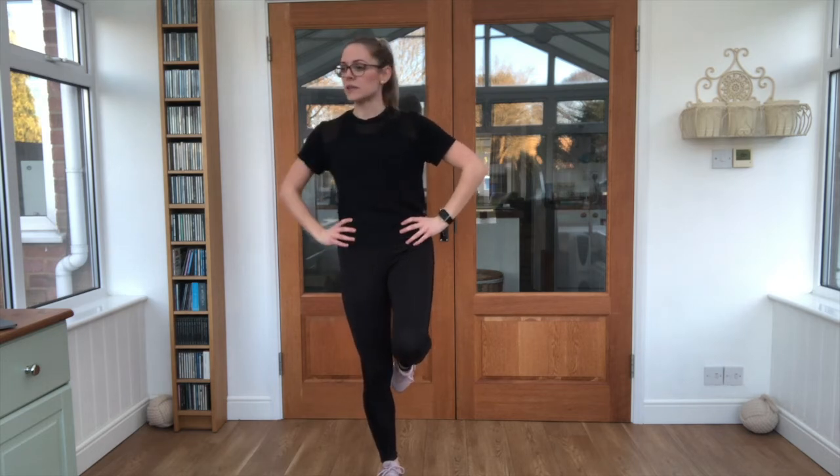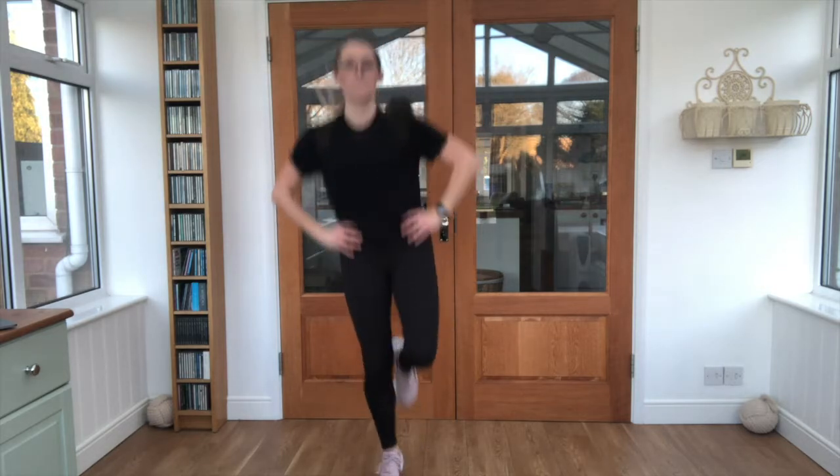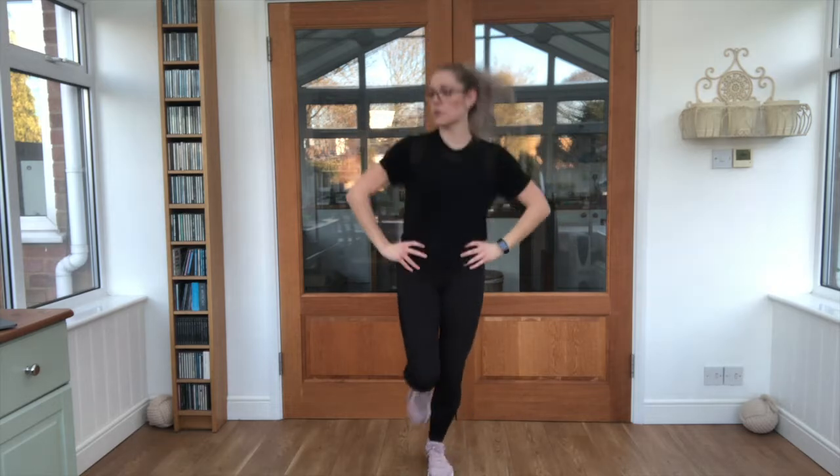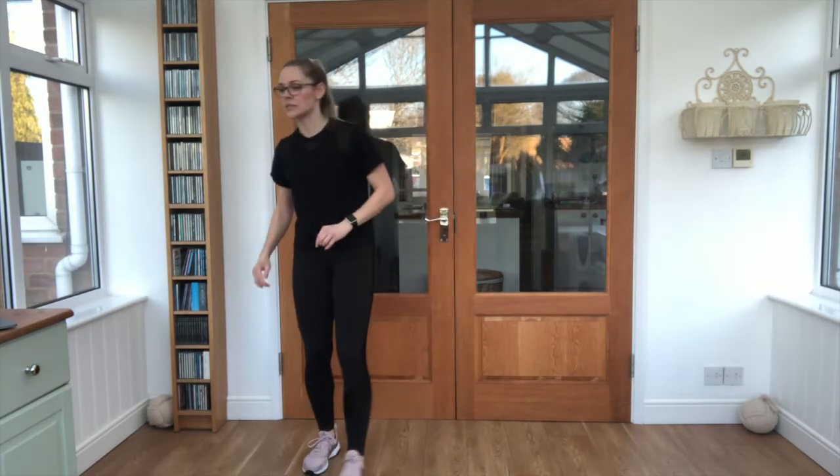We're bringing it onto our hop — so hands on our hips, standing on one leg, lots and lots of little bounces. Let's get going. Good job. A few more seconds and then we're going to swap onto the other leg. Keep that breathing going. And nice work — shake those legs out, they're doing lots and lots of work today.